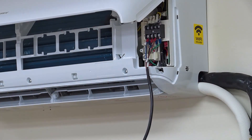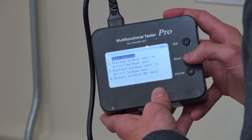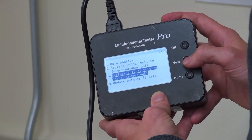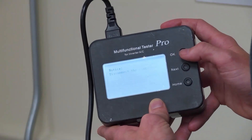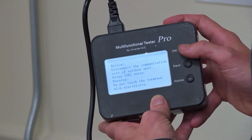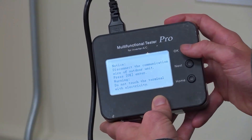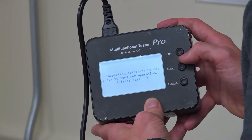All right, so now that we have that connected, we're going to turn on power to the unit. We're going to go to option number 3, which is replace outdoor unit to detect indoor unit. Press OK, and press OK again. It's making sure that we disconnected the communication to the indoor unit, which we did. It's detecting right now — it says please wait.